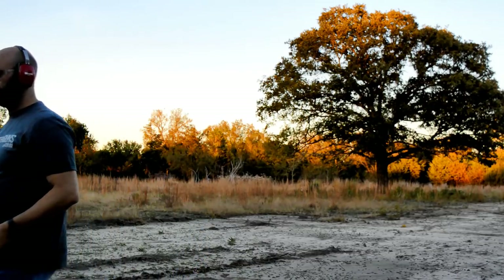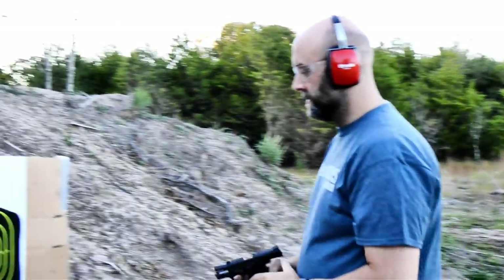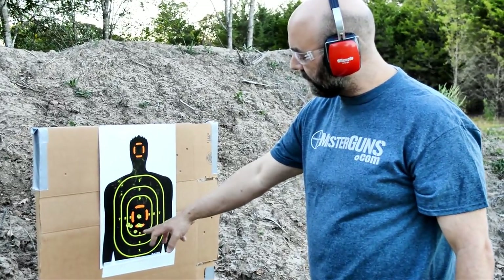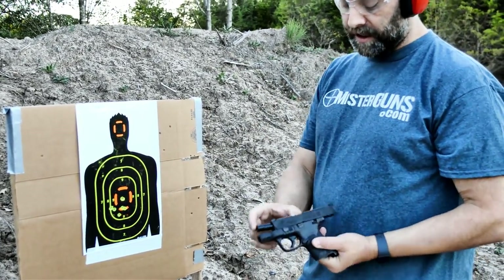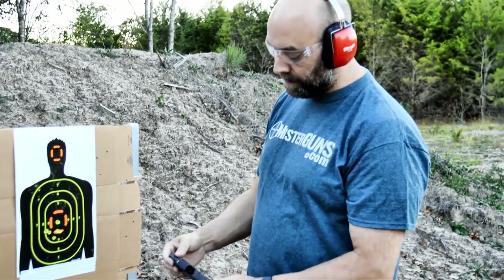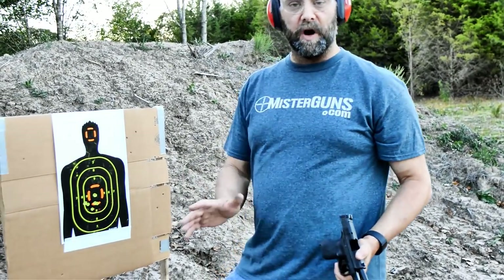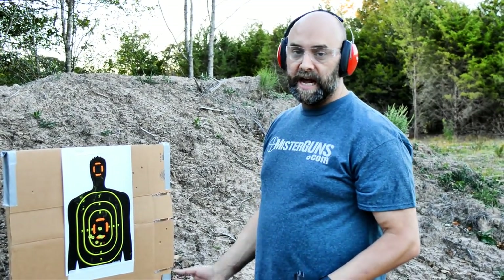There we go. You can see it groups really well — we put a few dead center, touching each other. There's a couple that I'm sure are me pulling. But for a gun with a little short barrel — this barrel is probably maybe 3 inches — at about 7 yards, that's a really accurate little gun. I can't complain. This was my first time shooting this and I was very surprised at how well it shot. I was super impressed with the M&P Shield 2.0.